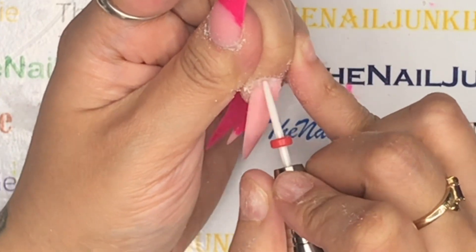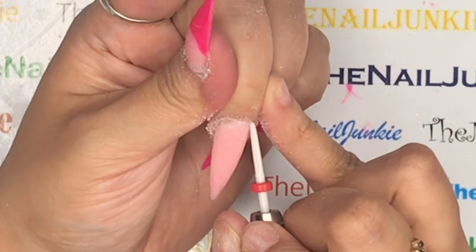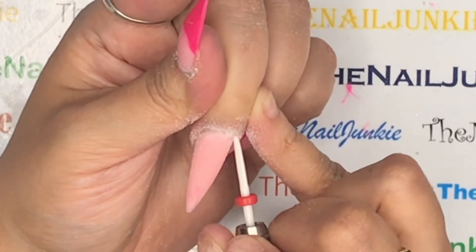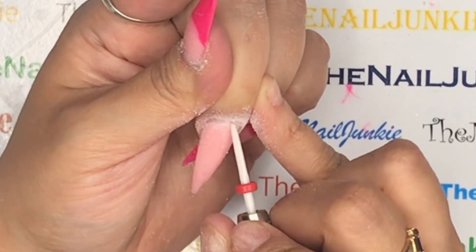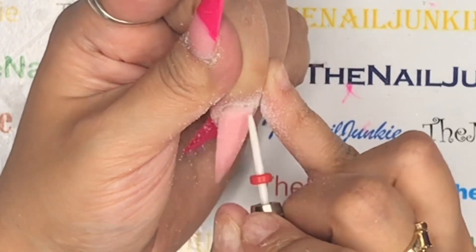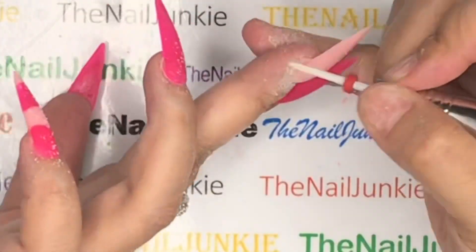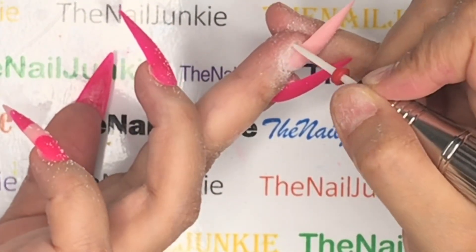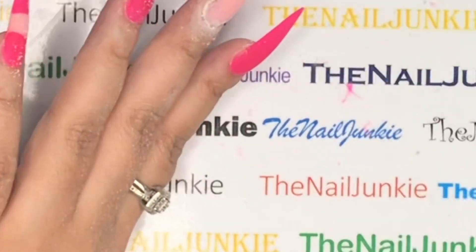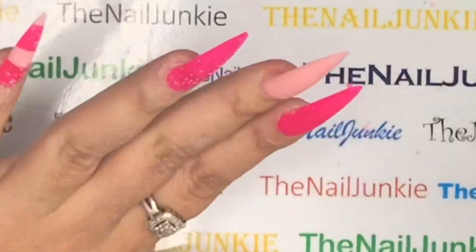Because my cuticle areas need some help, I take my cuticle bit — also a ceramic bit from Makartt — and rough off those areas. There might not even be base gel on there. This is also great for removing any excess poly gel on the cuticle area or eponychium, because if it's on the skin it's gonna lift. I love this bit; it gently removes all the dead skin from the cuticle area.